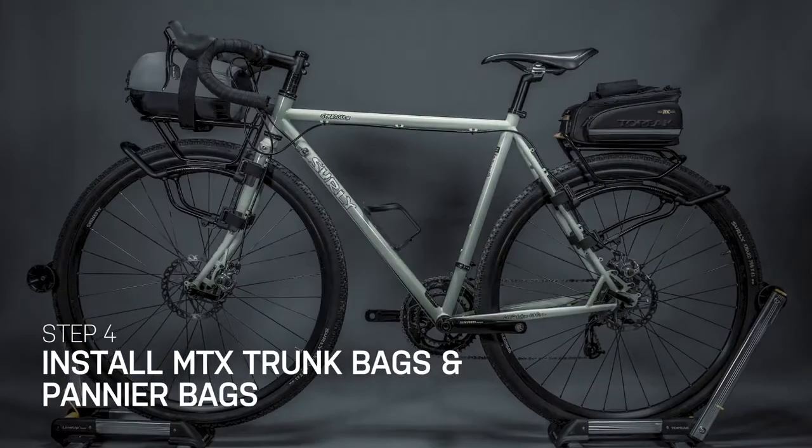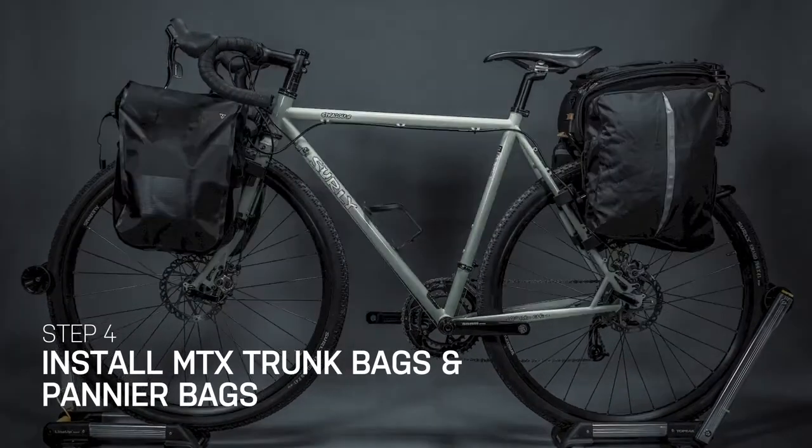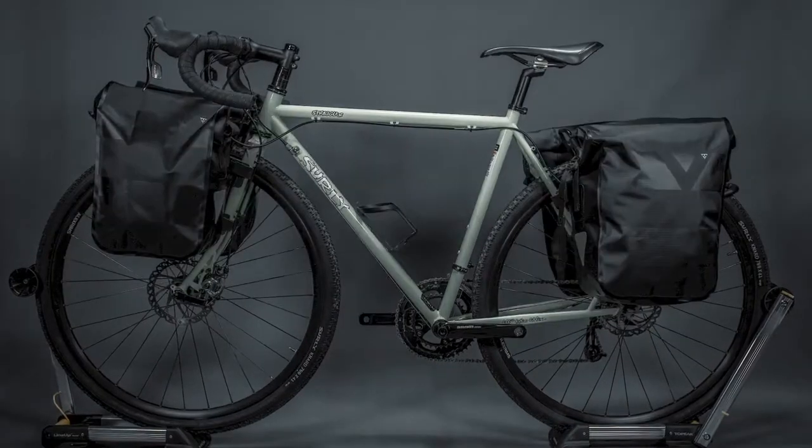Tetra Rack's quick mount front and rear rack system fits any bike frame by simple installation, enabling you to carry different gears for long-distance adventures or daily commutes.